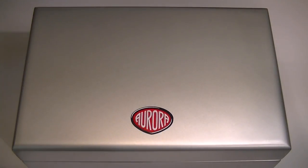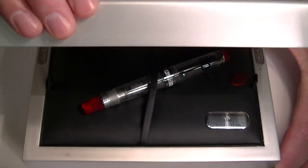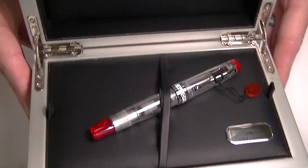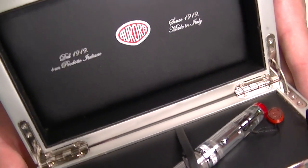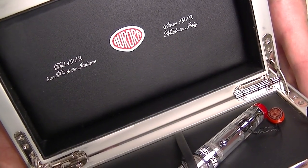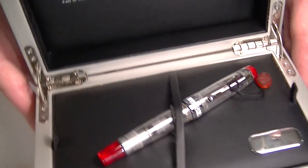This is the Aurora Optima demonstrator fountain pen. It comes in a nice large wood box with a matte silver finish and the Aurora logo on the top. The box has sturdy metal hinges and a black fabric interior. On the underside of the lid is the Aurora logo with 'since 1919, made in Italy' in both Italian and English.